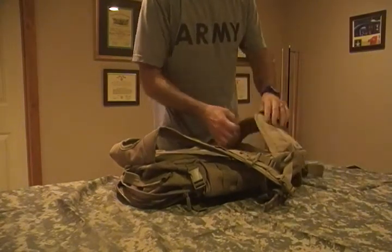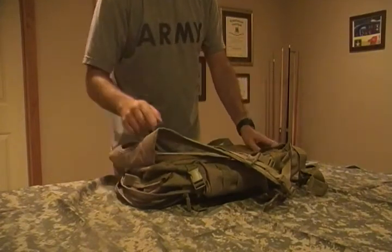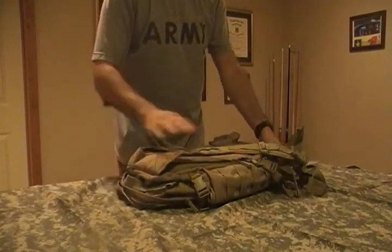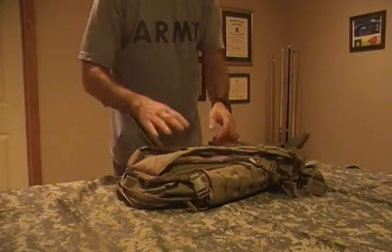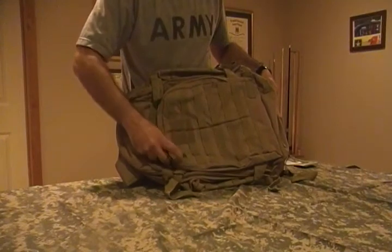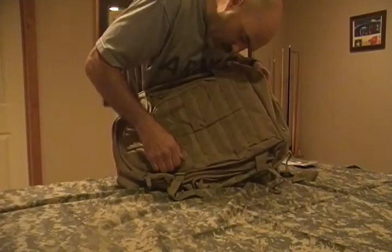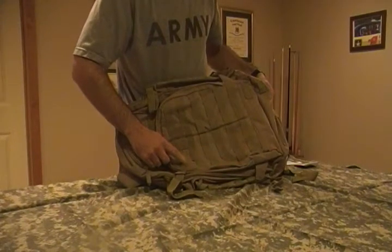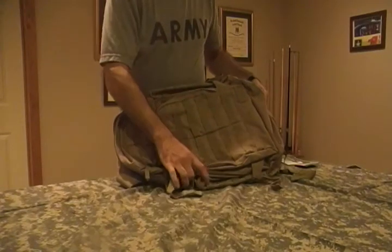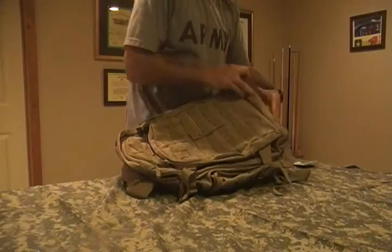It does have MOLLE webbing on the waist belt itself. I've never put anything additional on a waist belt before, but you do have the ability to add accessory pouches. There are a couple of tie-down loops on each shoulder strap so you can add additional pieces of equipment or a knife if you want to. But with a bag this big, I don't think I'll be adding anything else. Velcro for a name tape or morale patch. There are tie-down points on the bottom for a bedroll or whatever else, and two drain holes on the bottom as well.